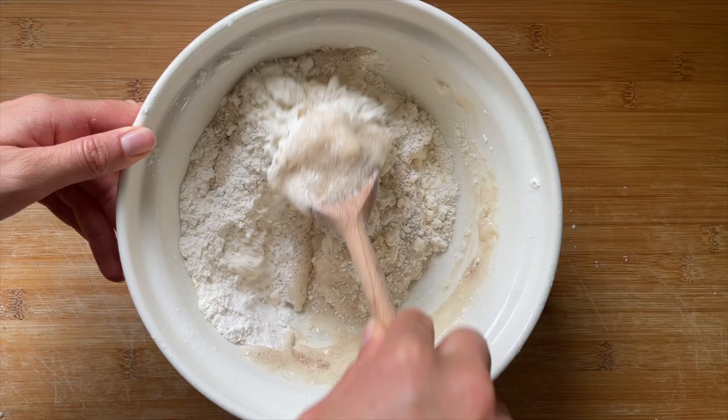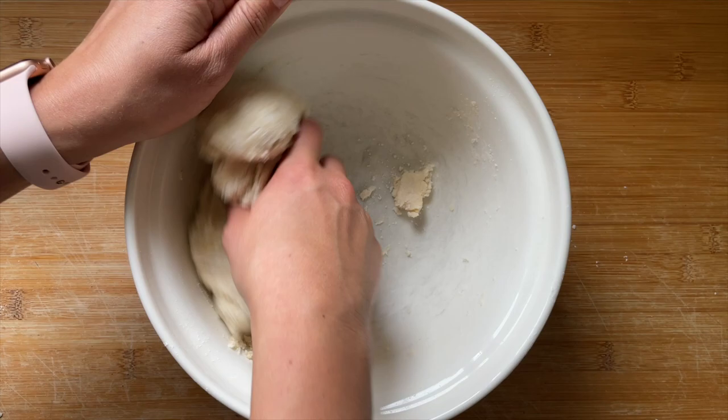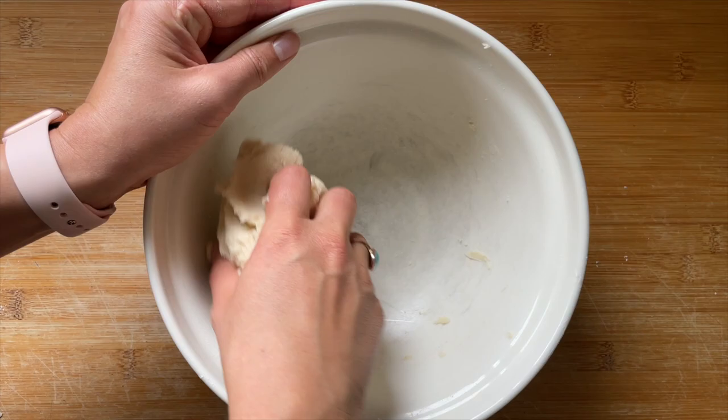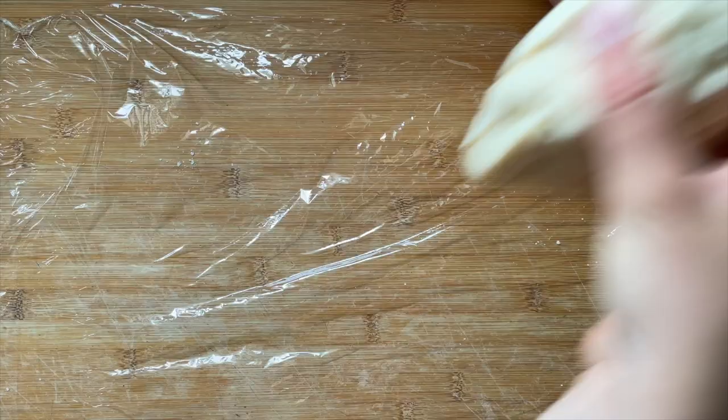Look at the froth on that yeast — this is after about five minutes, it's ready. So I'm pouring it into the flour mix and starting to stir it with a wooden spoon. The mix comes together quite quickly and gets a bit claggy, and when it's difficult to use a spoon, get in there with your hands and give it a good squish. Mold it together until it just comes away from the sides of the bowl and you've got a smooth, malleable dough — then we're going to chill it.